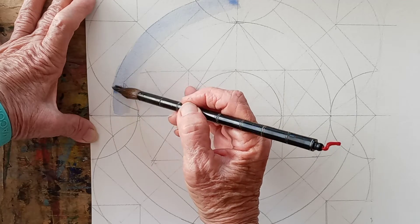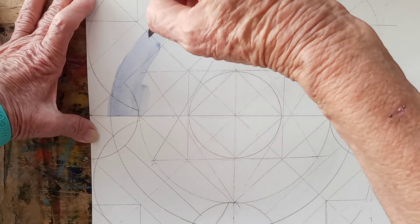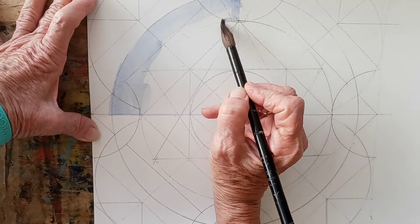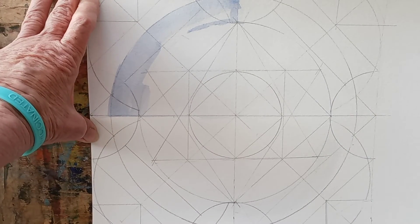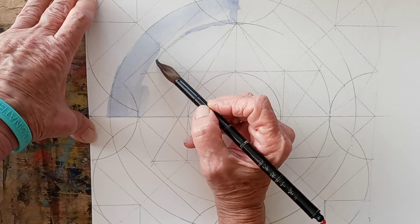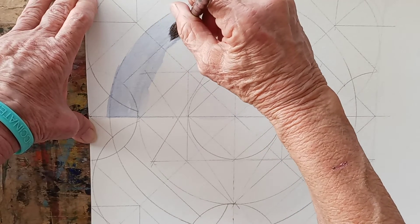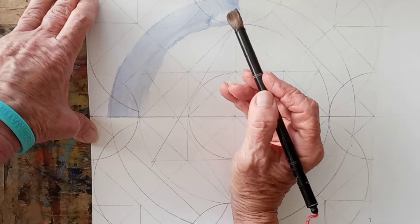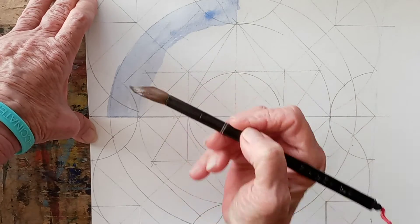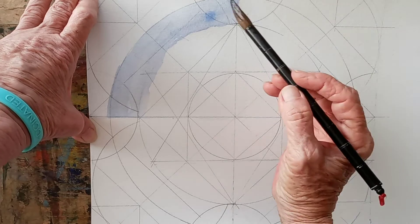I'll do each section to make it, as clear as I can. I hope I didn't change the orientation of the camera. Use plenty of water so that you don't have dry little chicken scratch marks everywhere.